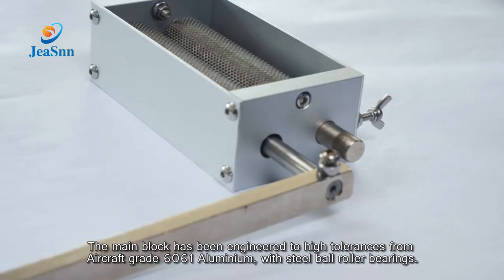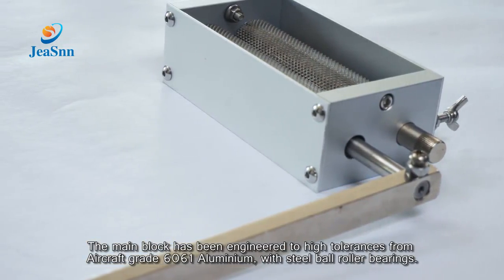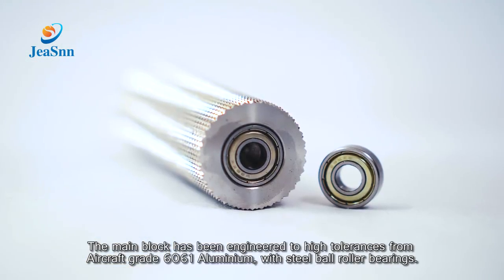The main block has been engineered to high tolerances from aircraft grade 6061 aluminium, with steel ball roller bearings.